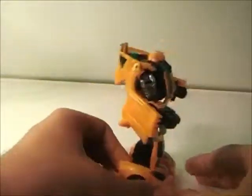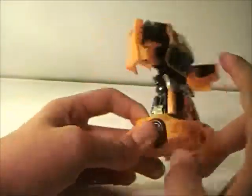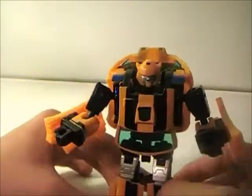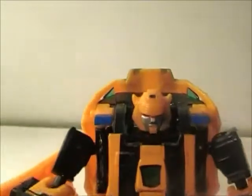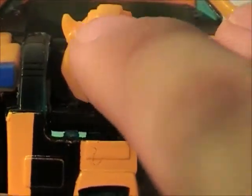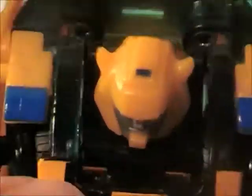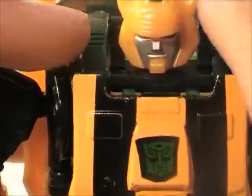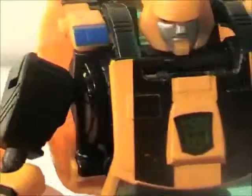Very nice looking figure overall. A lot of the G1 aesthetics, like the arms becoming the doors, feet becoming the front of the car, back of the car becoming the back of the robot. Very, very good head sculpt — very G1-like. We've got the blue eyes and what I think is a head crest. We've got molded-on horns, and I do not know why they've got blue here — this should probably be black or just yellow. But it does look cool.